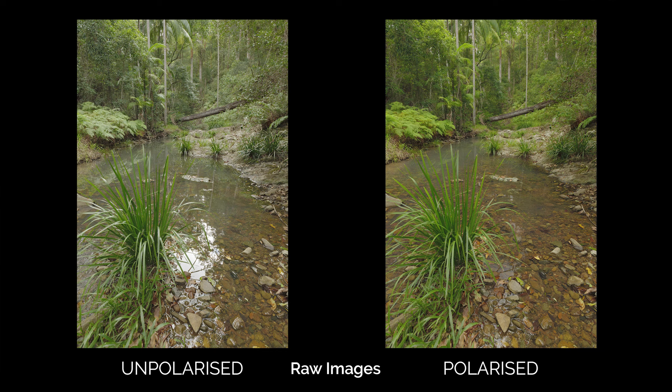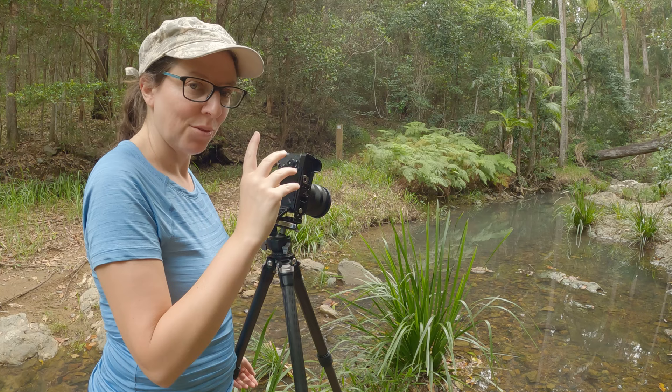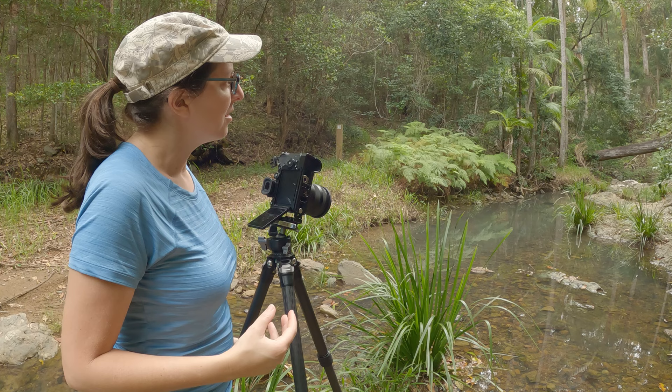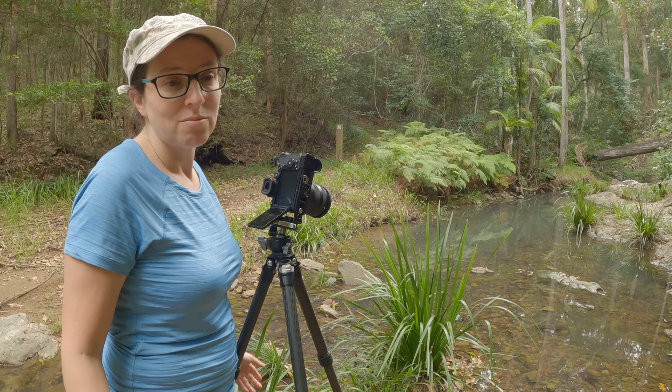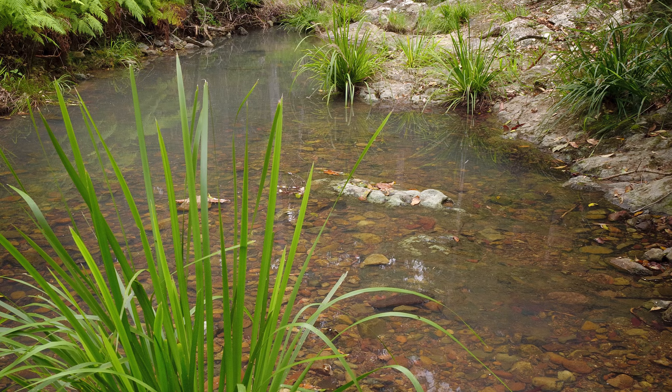Certainly here, with all the greenery in the background, it makes the colours pop a lot more when it's polarised. Sometimes a bit of reflection is nice though, so I think I've said before — use your polariser mindfully, thoughtfully, given how you want to portray the scene. And if you're unsure, take a few with and without, and then you can always choose afterwards. It's the beauty of digital.